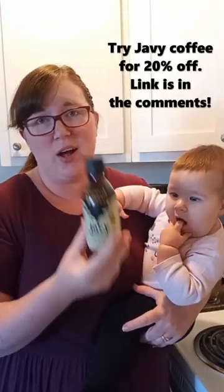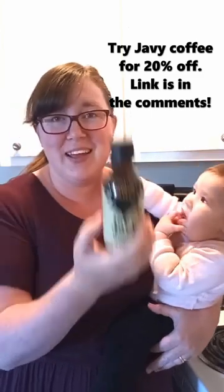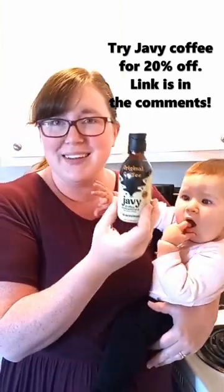I have a special link that I get to share and I'll put it pinned in the comments. Really good, really eco-friendly. You can try it for 20% off using my link.